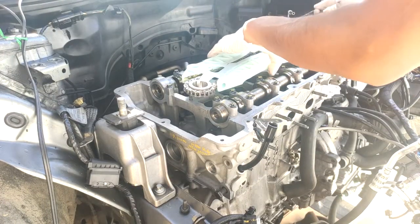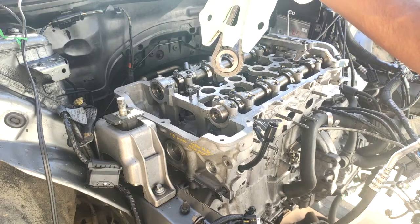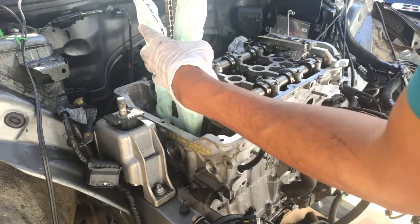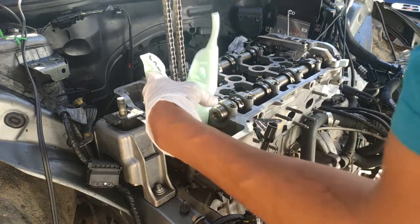Next we're going to drop in the timing chain. If it goes in this way, you can refer to the holes where the chain retainers go through the engine block to verify that it is the correct orientation.